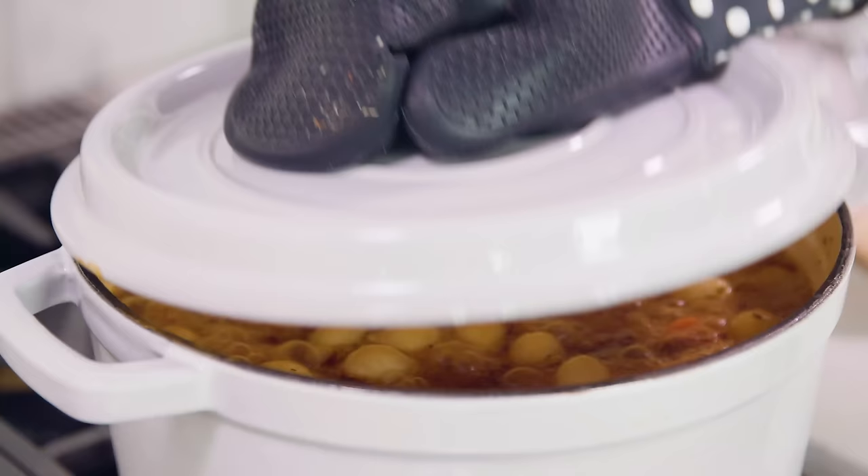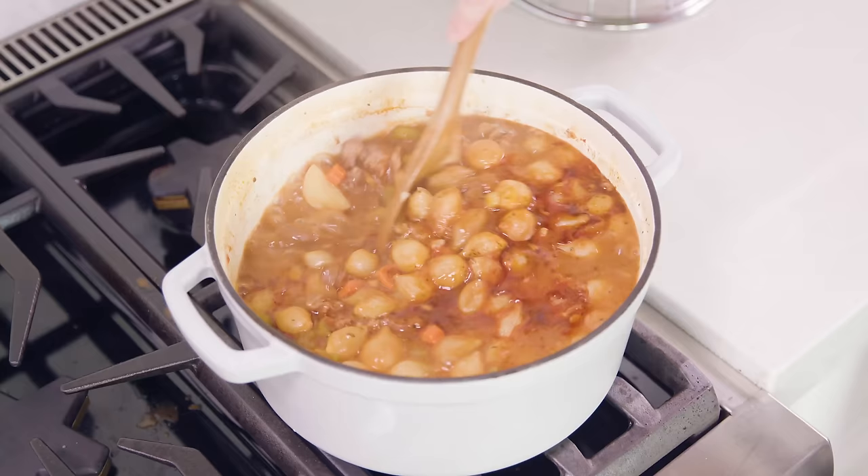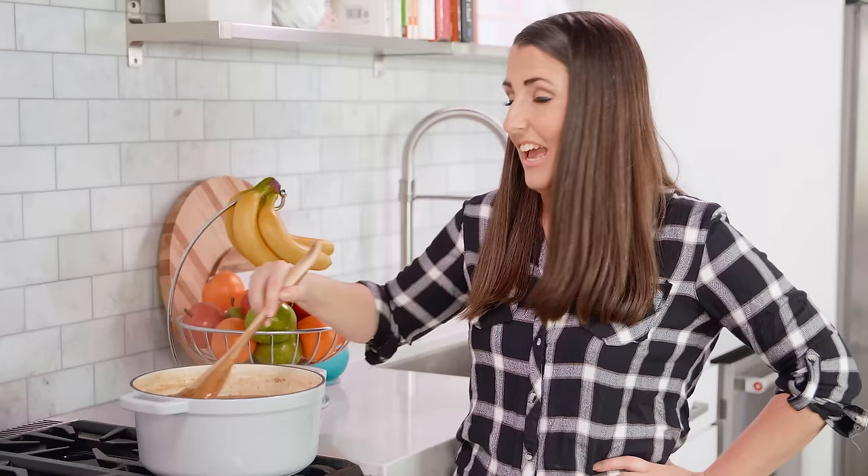After 90 minutes of simmering, your vegetables and meat should be nice and tender. Right before you take it off the stove, pour in the cornstarch slurry and stir it in. Cook for a couple more minutes until the stew has thickened, and then you are ready to eat!